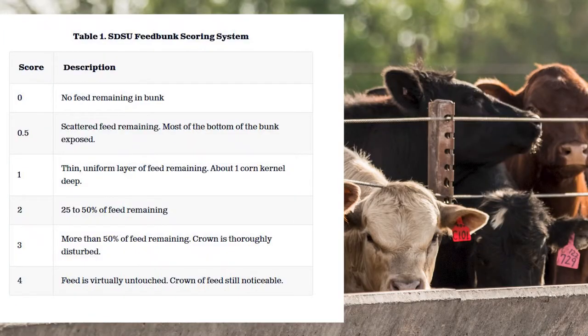A lot of times we use the SDSU bunk scoring system, which is a scale that goes from zero to four to help you read the cattle and read the bunks and decide where we're going with the cattle.